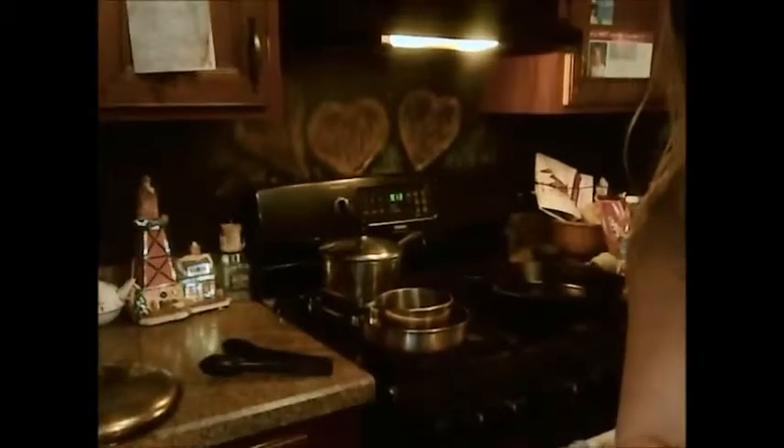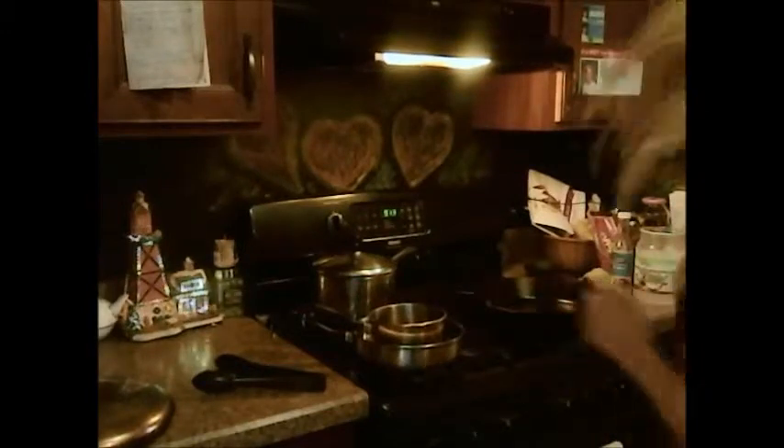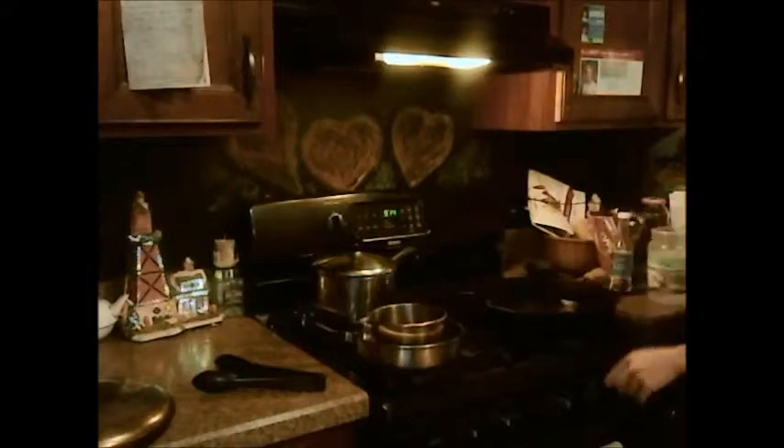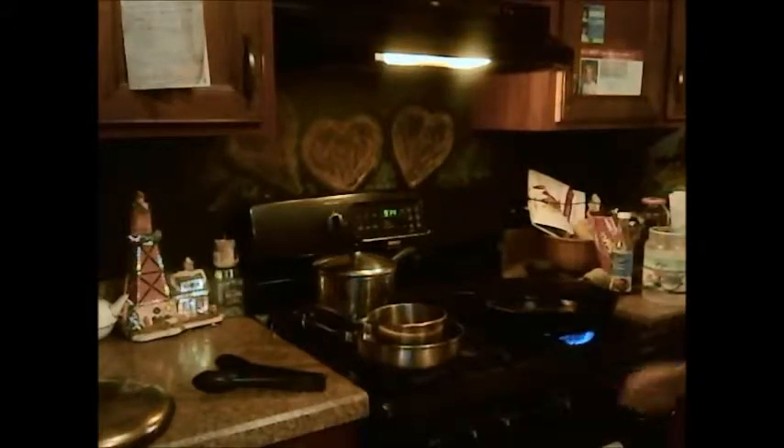We're going to add the already sliced carrots — they look so pretty, look at how orange they are, delicious, very pretty — to a pan with coconut oil. Just add enough to coat the pan and then a little extra, because you want to fry them on high heat.